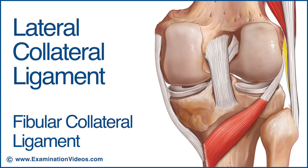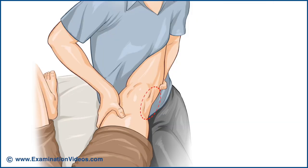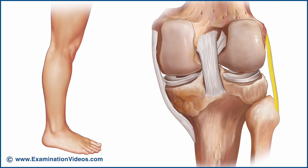The tendon of the popliteus muscle and the lateral inferior genicular artery, vein and nerve pass between the ligament and the capsule. The lateral collateral ligament is aligned to resist gapping on the lateral side of the knee with varus loading and is tested accordingly with the varus stress test. It also becomes tight in full extension of the knee, contributing to the stability of the knee in that position.